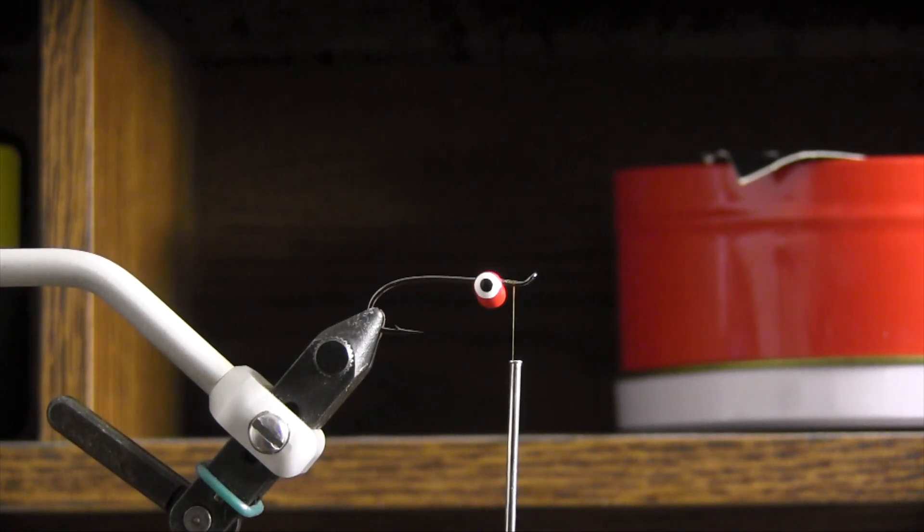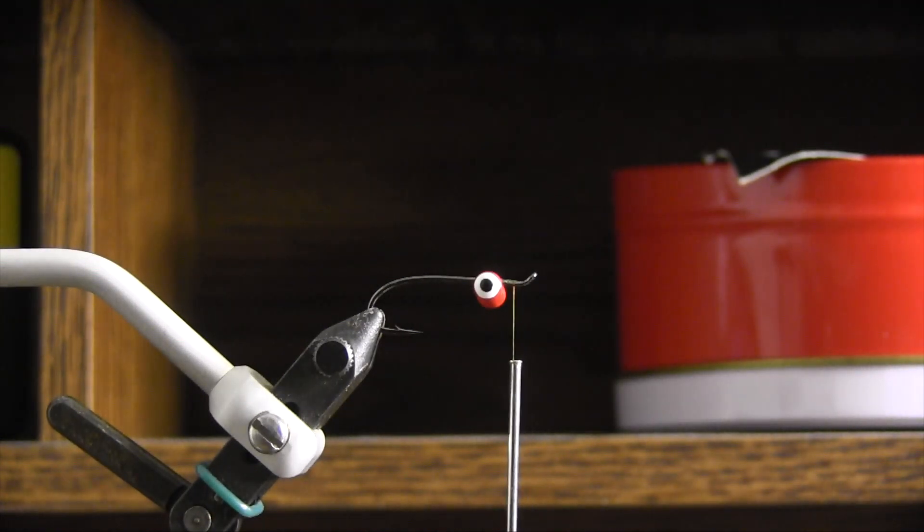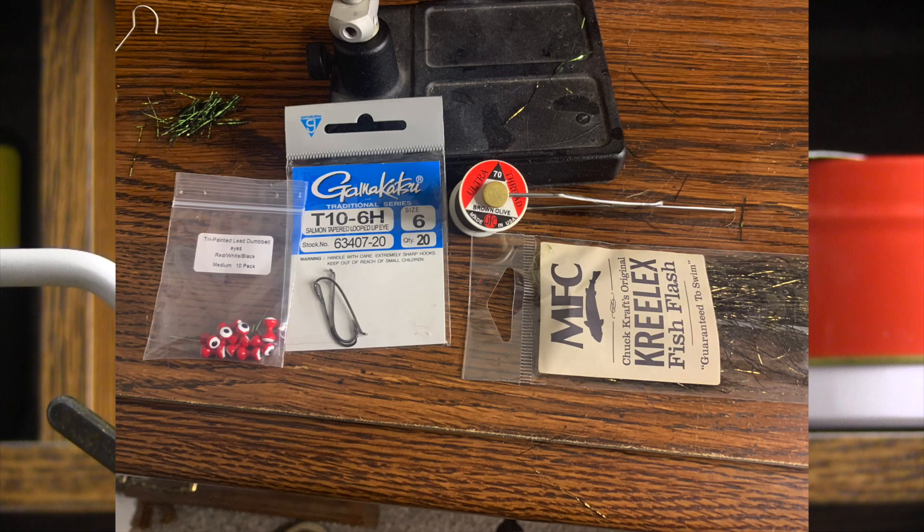All right, so here we go. Basically we started off with our dumbbell eyes — any color will really work. I just go with red; I like the attraction, a little contrast in there. I'll also have the kind of recipe posted in the description below.